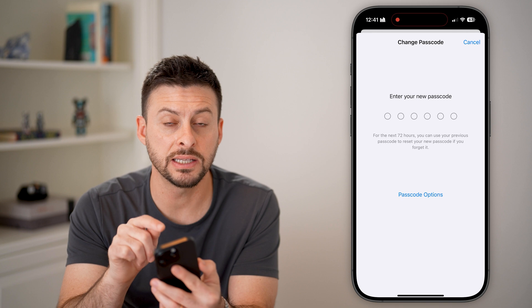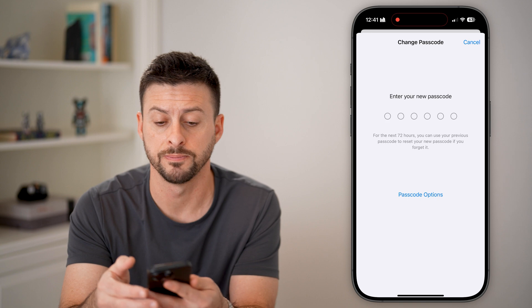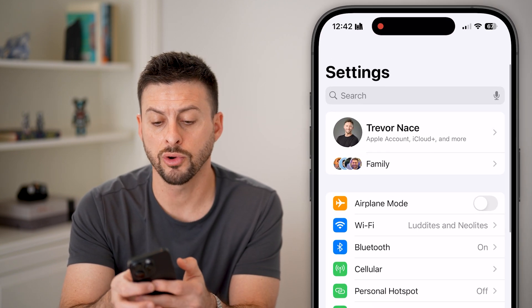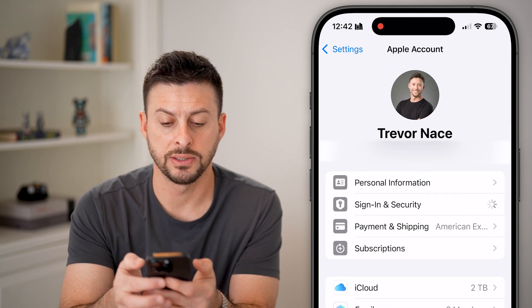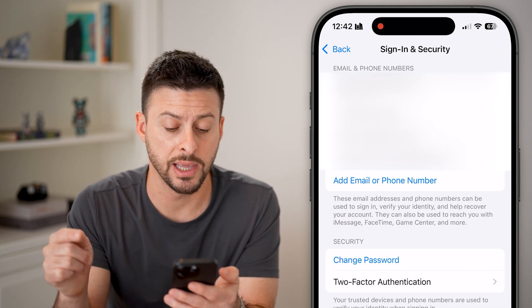Now keep in mind, this is the password for your iPhone to unlock it and to change various settings. However, you can also just go back out of here, scroll to the top and tap on your name, and then Sign In and Security. From here, you can change the password for your Apple account.